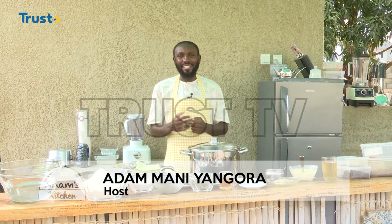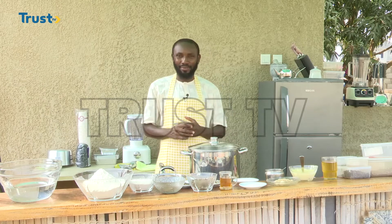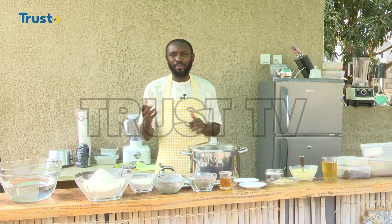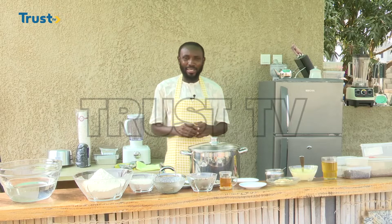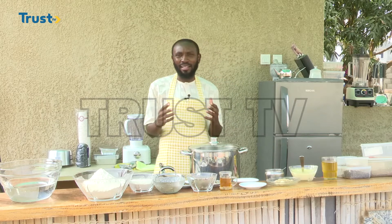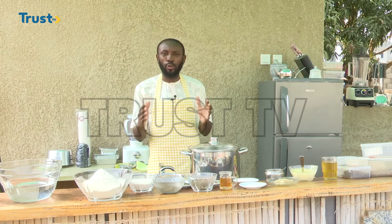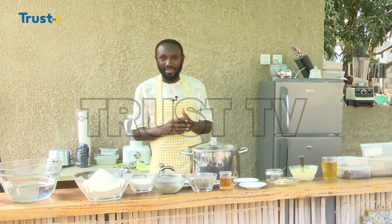Hello and welcome to another episode of Adam's Kitchen on Trust TV. I am Adam Mani Angora with you again today. In today's episode we are going to be preparing a breakfast which I called Adam's breakfast. This breakfast has something unique to it — something peculiar to us in northern Nigeria especially during the Eid celebration. That is what we call Babasala.